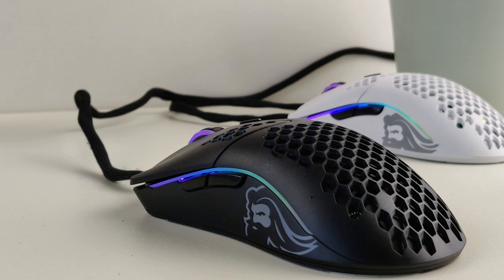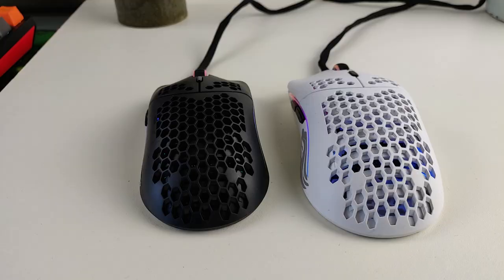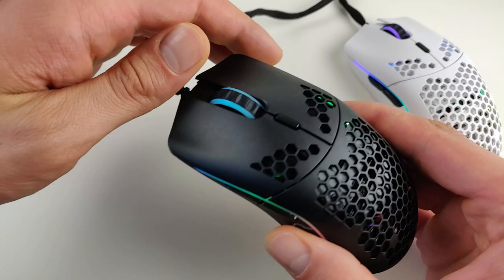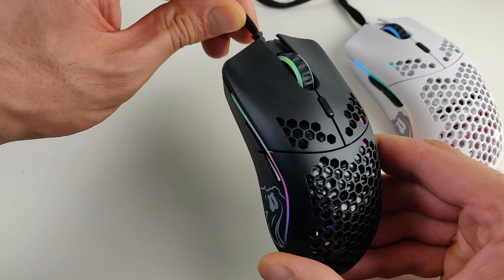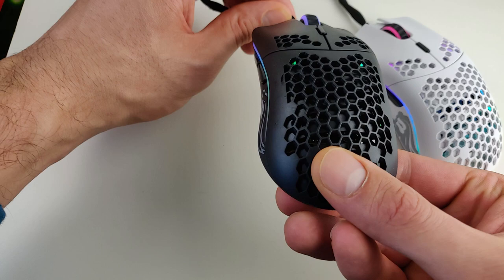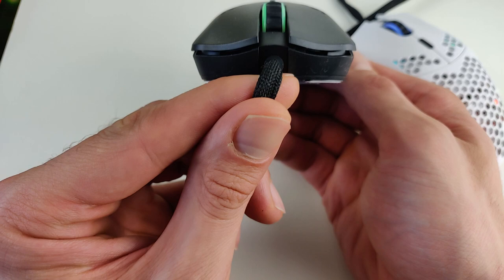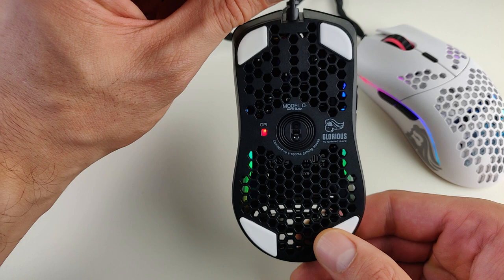Let's dive deeper in. Wow — Glorious Model O Minus. Here you have the side. I love that Glorious logo, it's so amazing. The black one is the Model O Minus and the white mouse is the bigger brother, the original Model O. The minus has a smaller honeycomb design than the white version. Here are some free-roam shots from all sides — left side, the holes, RGB lighting, very nice. It's a very small mouse, not the smallest I own but very small.